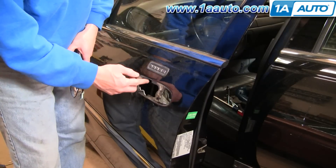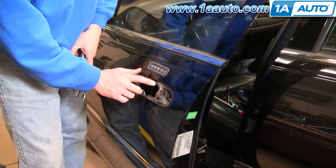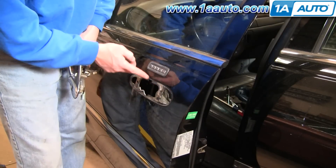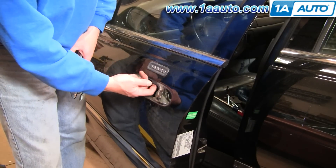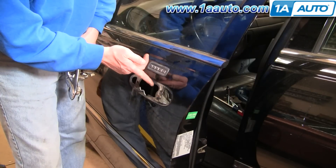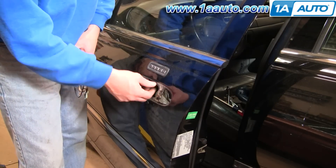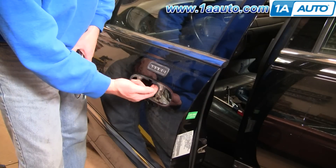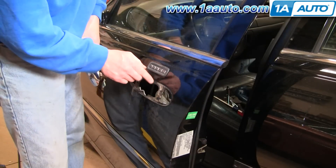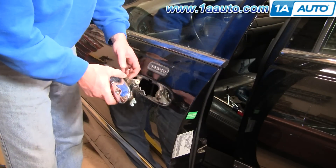One important thing: if the flange around the door opening is damaged at all, it'll make it hard to get your handle in and out. You may be able to see this is bent out a little bit here — when I first took this apart I found it had gotten bent in, making it very hard to get my handle in and out. So make sure that if this is damaged or anything around here is bent, you address it before trying to reinstall.